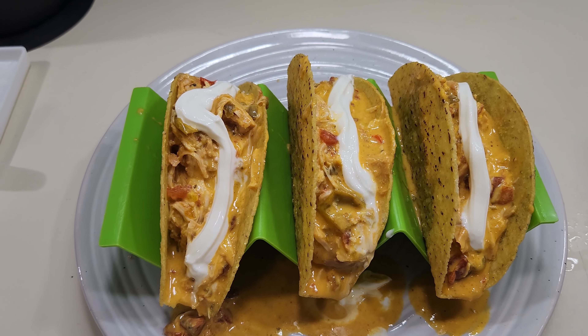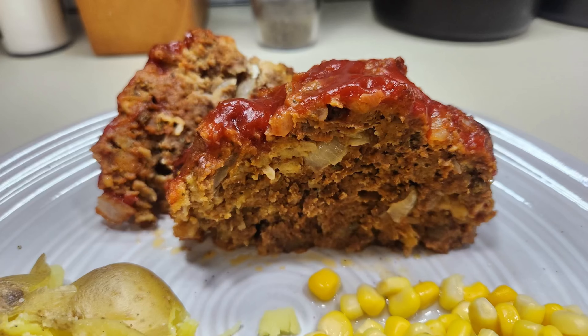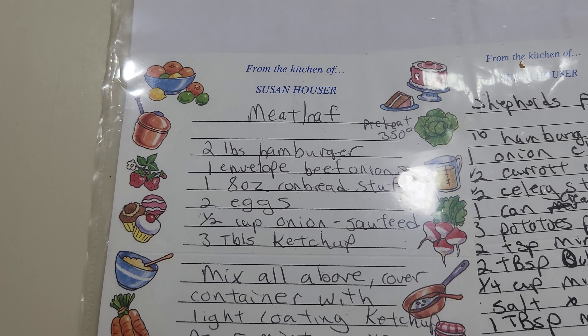Cheesy goodness — this is so good. The cheese is all throughout it. You didn't have to put as much cheese as I did, but it was nice and spicy and delicious.